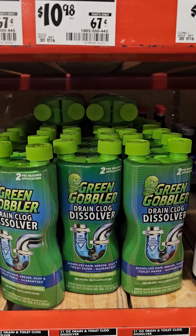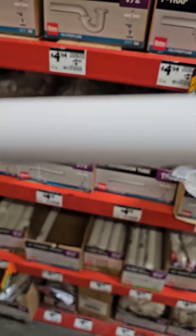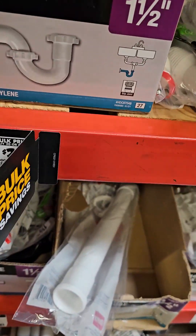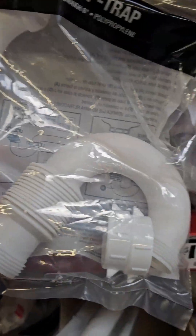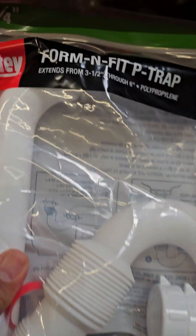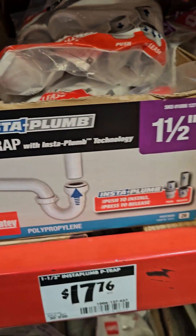Because this is the kind of pipes you're going to have in your house most likely. This cheap thin plastic — it's not good. This is rental property material. This is what I would put in a rental property because I know tenants are going to be the first ones to grab some Drano, even when I tell them not to.